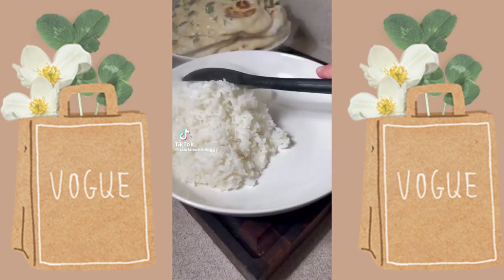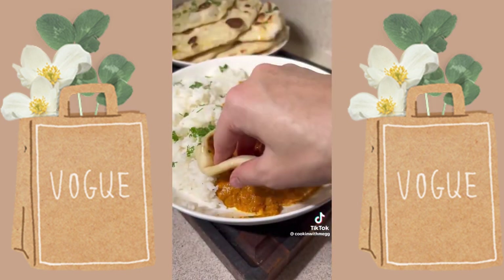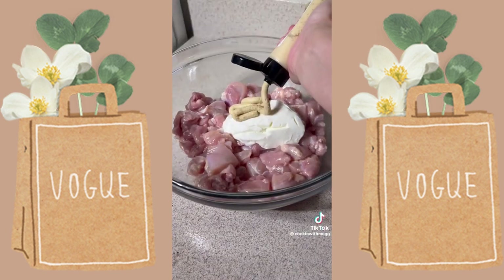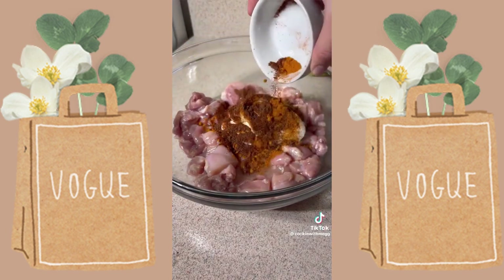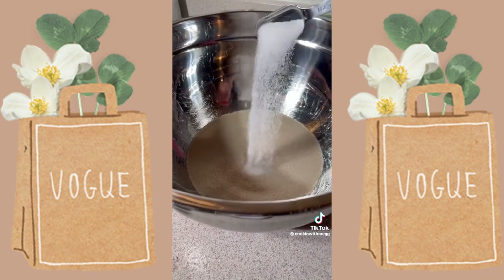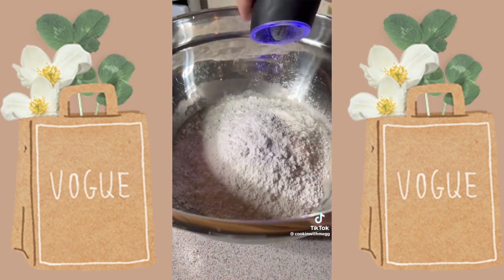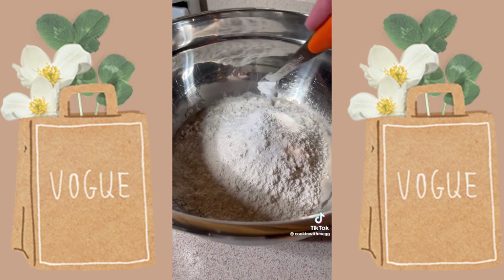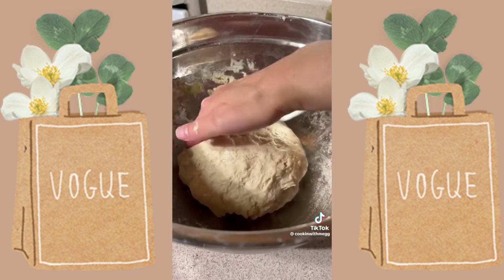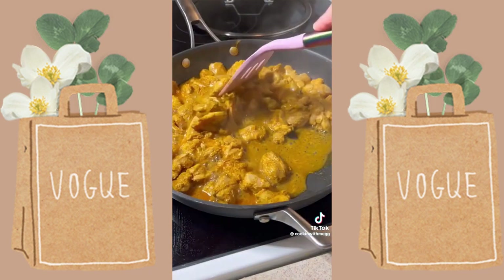Butter chicken and homemade naan — my little sister and her baby came over and she wanted me to make this. Everyone cleaned their plates, no leftovers. I diced up some chicken thighs and added plain Greek yogurt, garlic paste, ginger paste, turmeric, garam masala, chili powder, and a little bit of lemon juice to marinate. For the naan dough, mix warm water with yeast and sugar, let it sit for 10 minutes, then add flour, baking soda, baking powder, olive oil, and a little bit of Greek yogurt. Mix well and let it rise for an hour and a half.